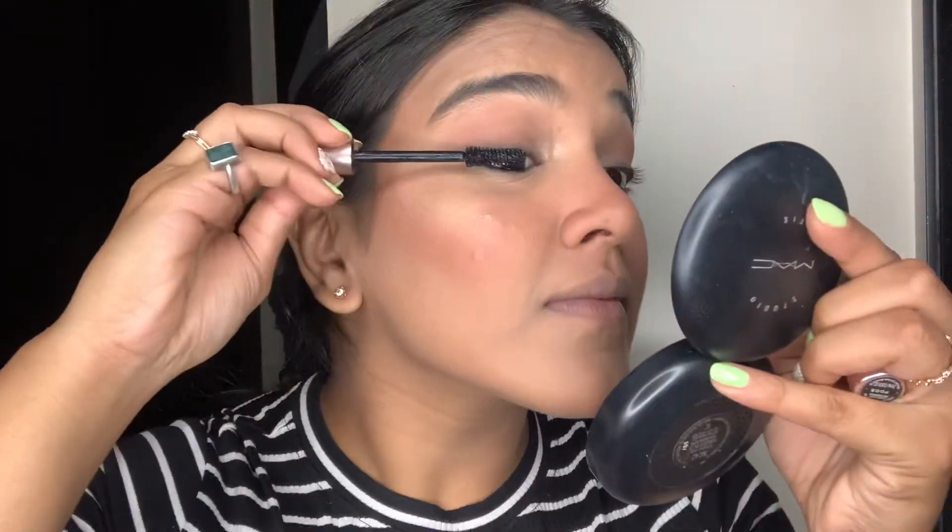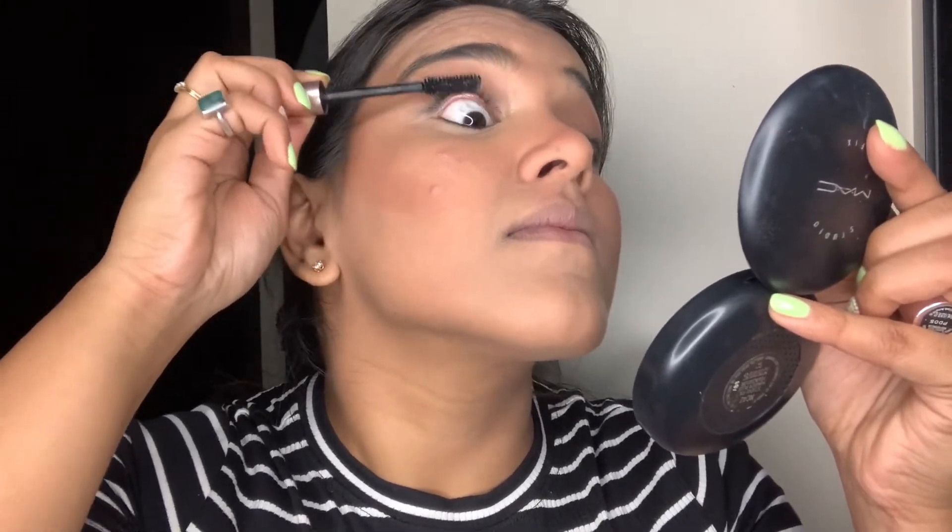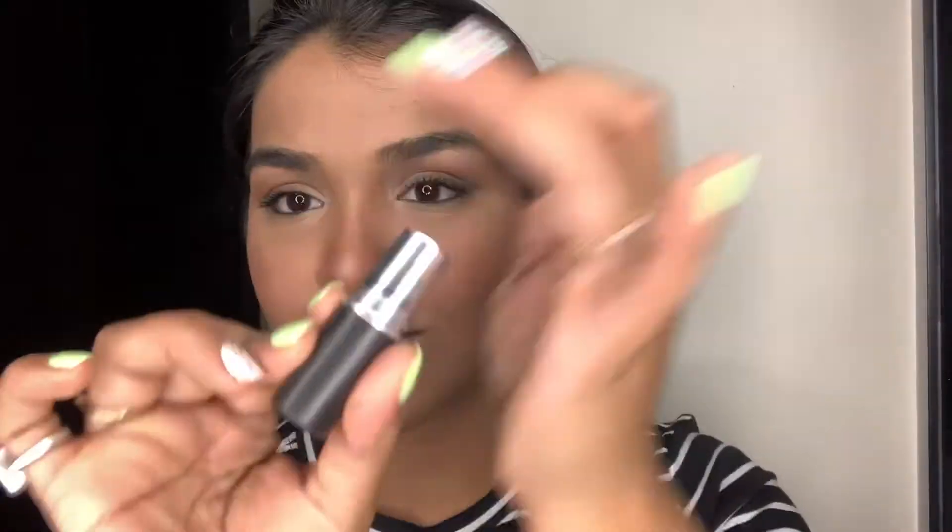For mascara I'm using Lash Paradise by L'Oreal — it's very volumizing, just a little clumpy sometimes, but otherwise it's great and one of my favorite mascaras at the moment. For lipstick I'll be using Soar by MAC, and that is the completed look. I hope you guys enjoyed it — do not forget to subscribe to my channel, and I'll see you in my next video. Bye!